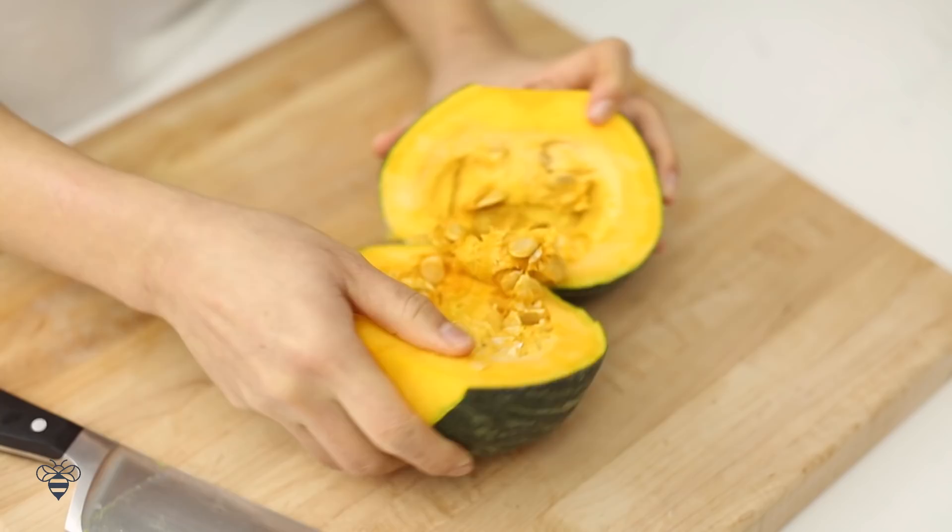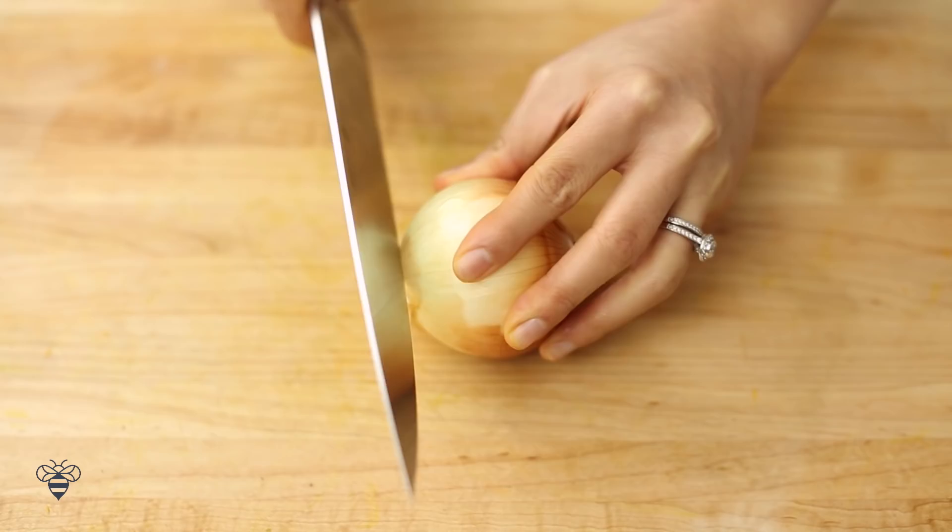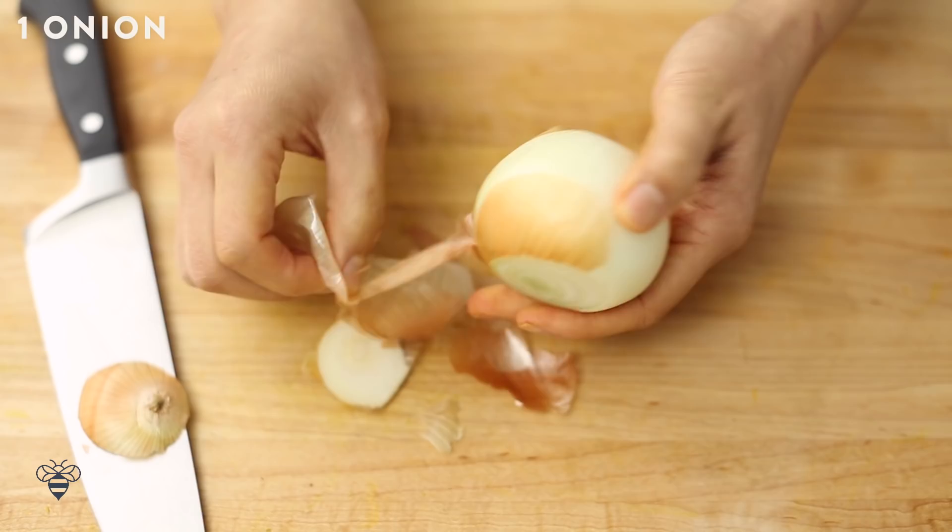If you can't find a kabocha squash, butternut squash is a great substitute. Next, I'll chop 1 small onion, and then I'm ready to throw everything into the pot.